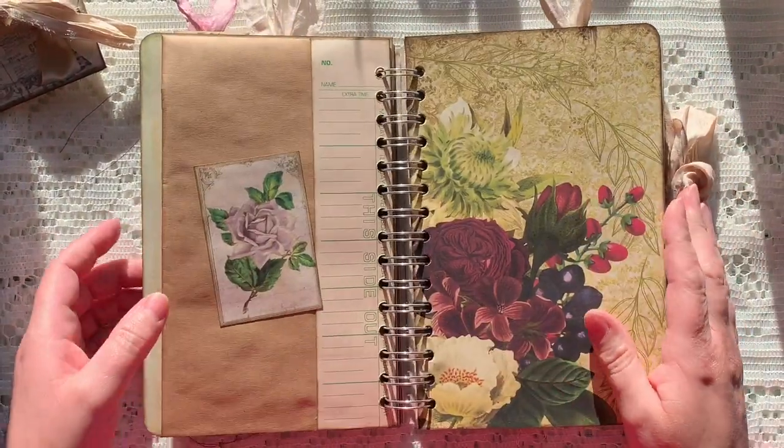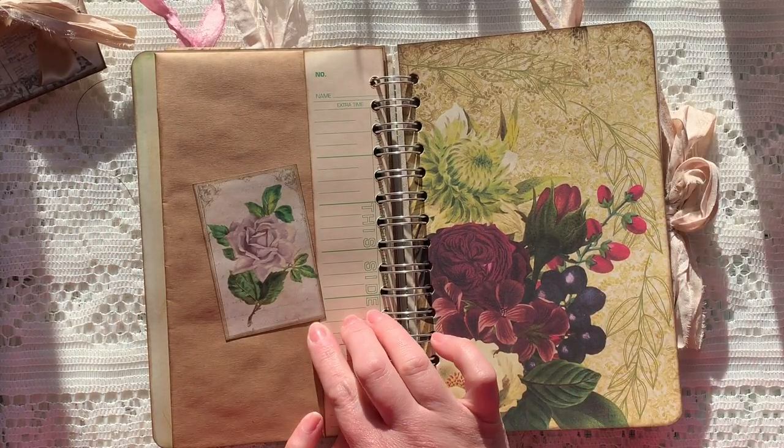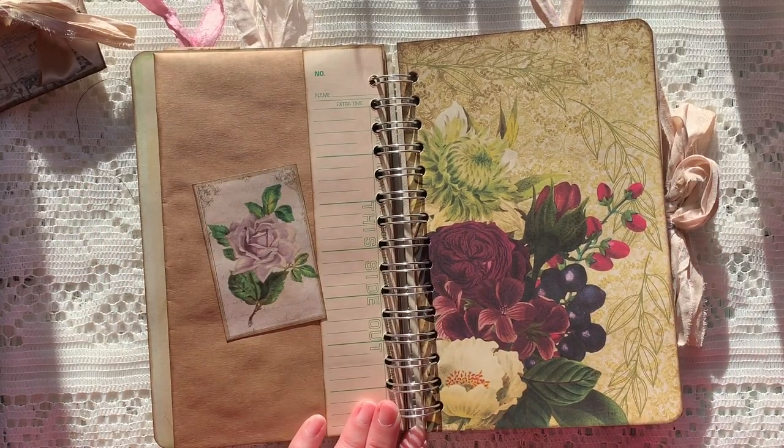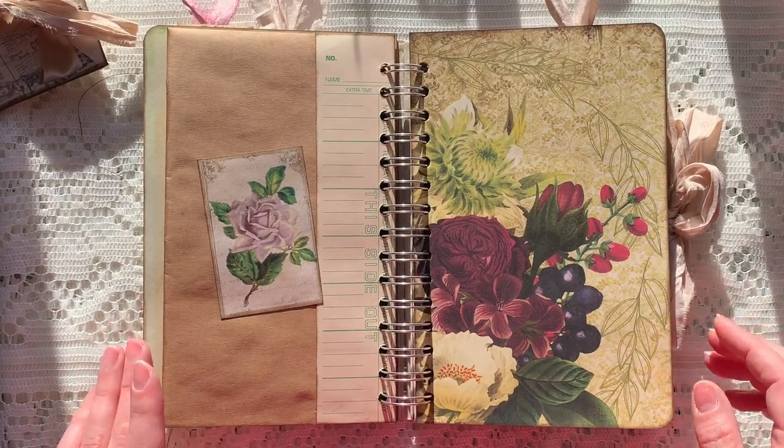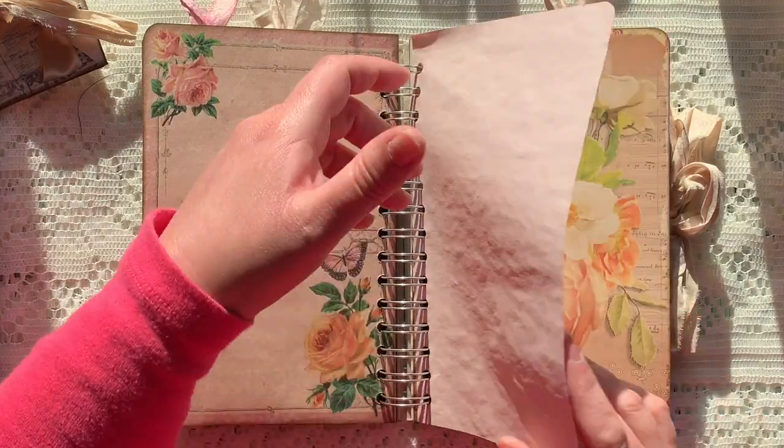On the back of this one I just added one of the cards I had left over and decorated the back of the envelope a little bit. Gorgeous pages, lots of writing space in here.